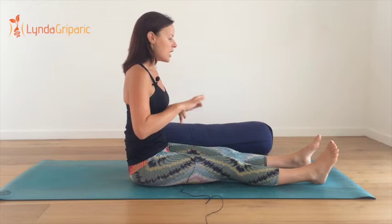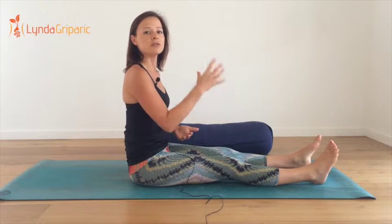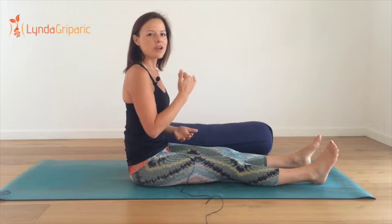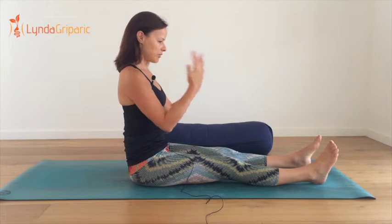We're holding this posture anywhere between three to five minutes, just allowing the breath to calm down, to really soften, because that'll help to quieten the mind.